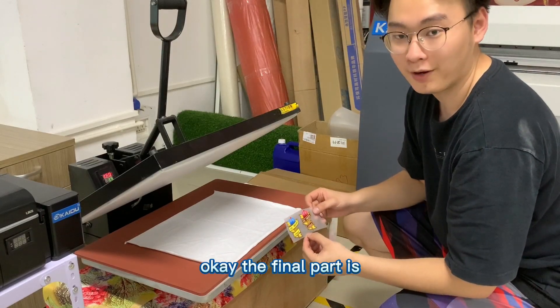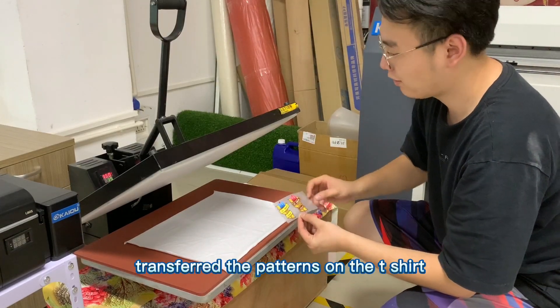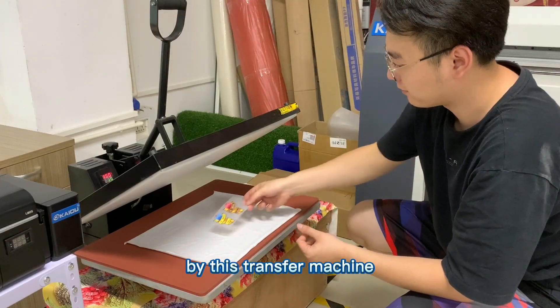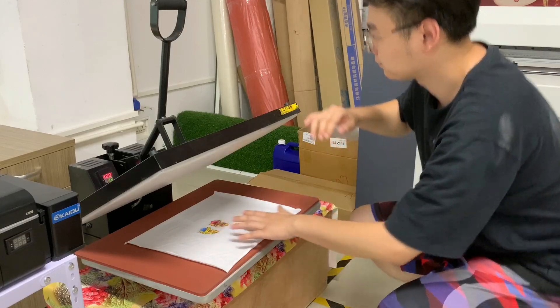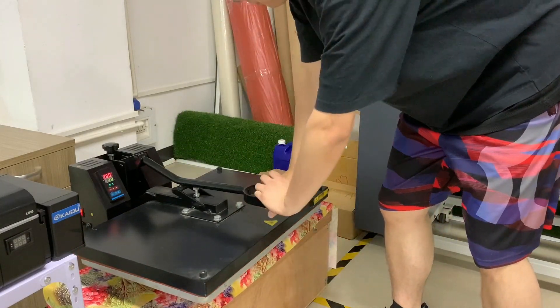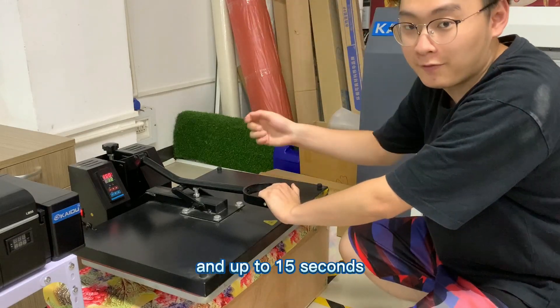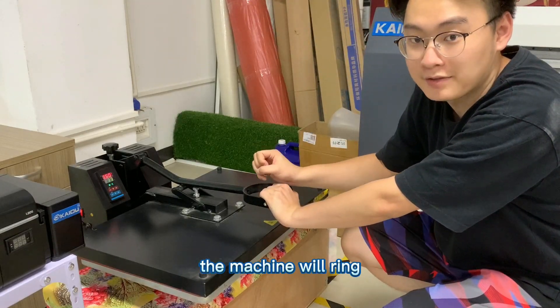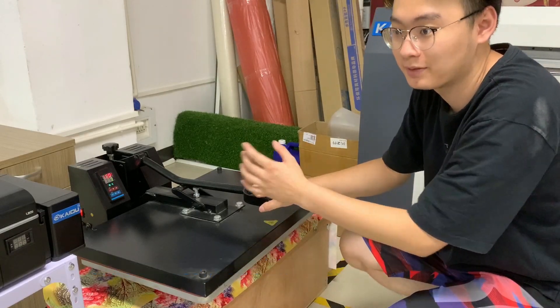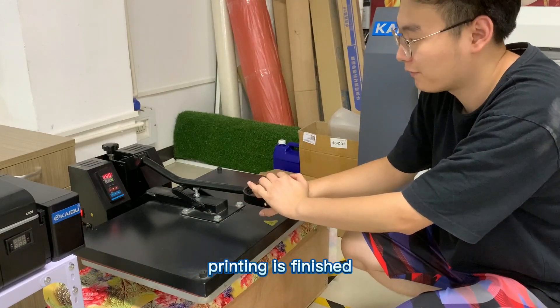The final part is to transfer the patterns onto the t-shirt using the transfer machine. After 15 seconds, the machine will signal and announce that the whole printing process is finished.